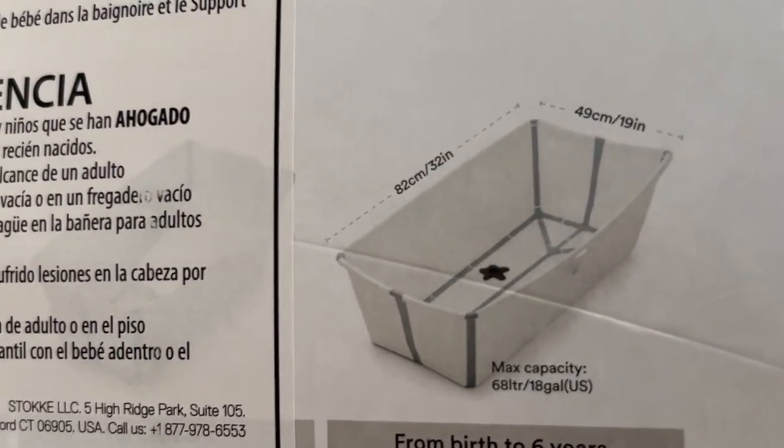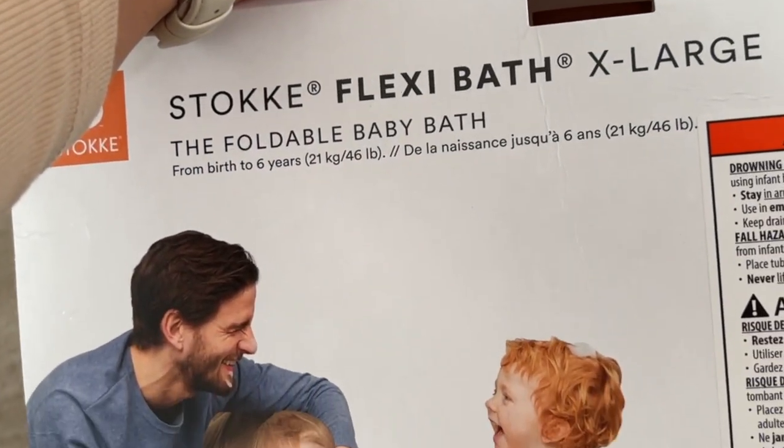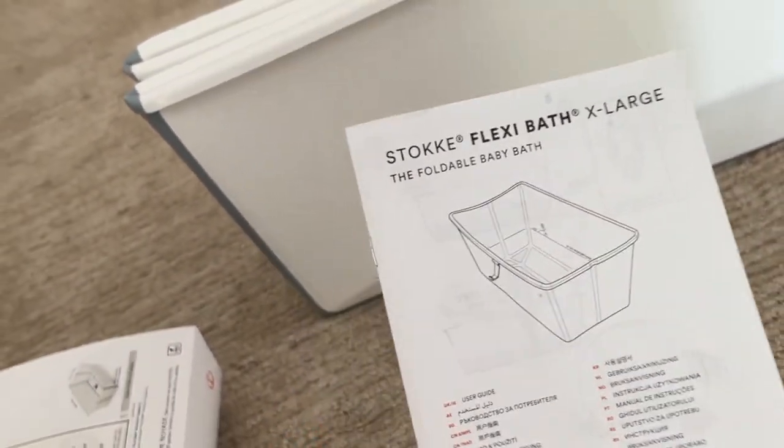The size is 32 inches by 19 inches, maximum capacity 18 gallons. They say you can use it up to six years of age or 46 pounds. The manual is really simple — I don't think there is a lot to it.